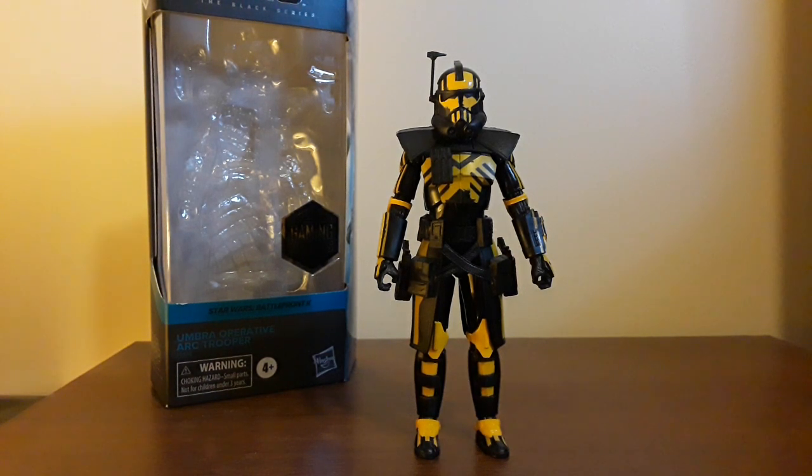That is a lot of name for a guy who doesn't really even have a name. But this is one of the Arc Trooper styles you can have in the game Star Wars Battlefront 2, a game that I love. I played it hours on end, and I have most of my characters leveled up insanely. Love it so much, love playing as the clones.